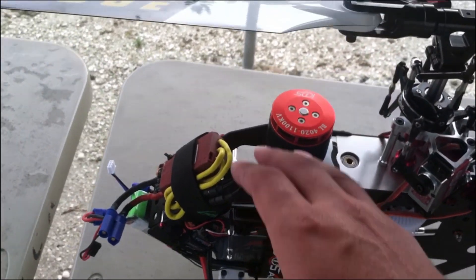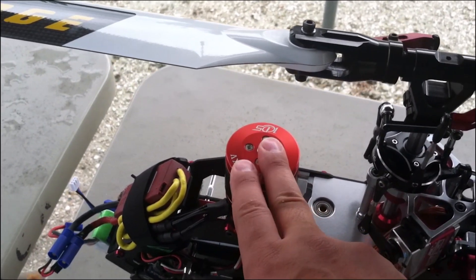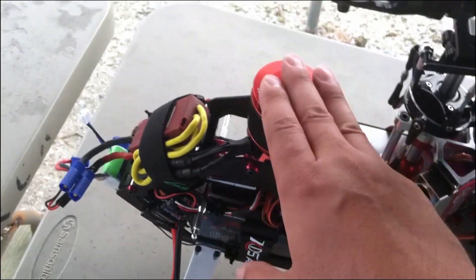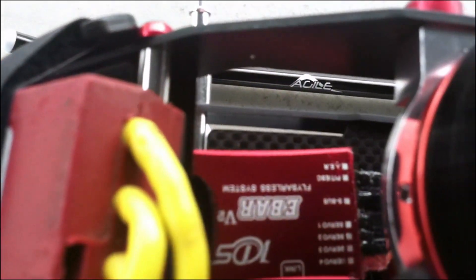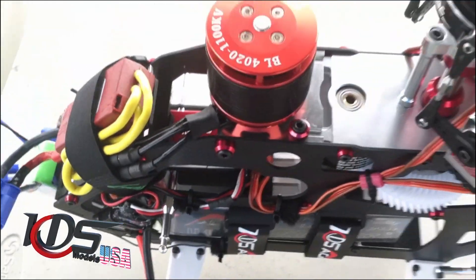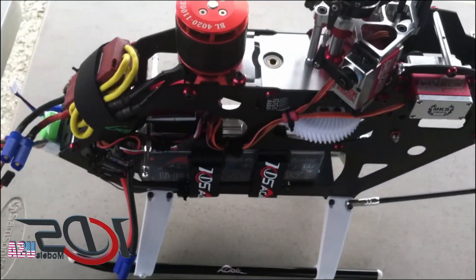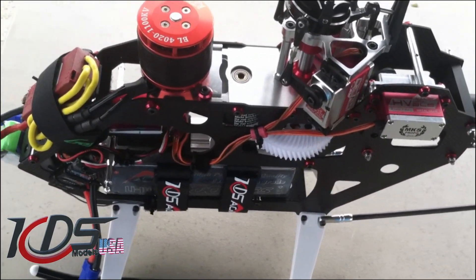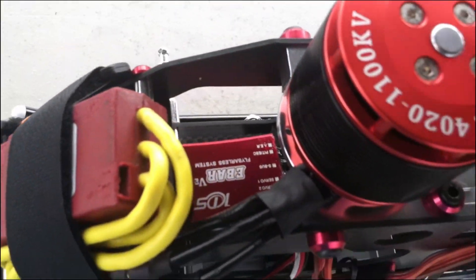I'm running the stock motor at 14 degrees of pitch and the motor comes down very cool. I can put a couple flights without waiting for the electronics to cool down. I'm running a 120 amp ESC and the KDS EVAR — that thing rocks. The flips and rolls are very consistent and the tail is rock solid when you apply load to the motor.